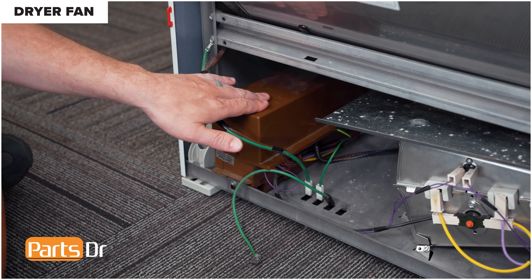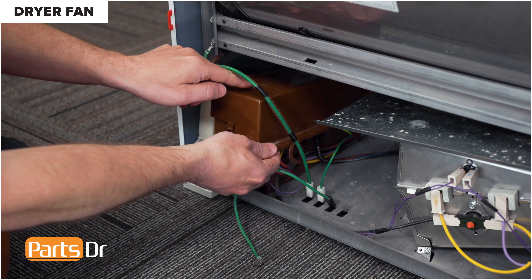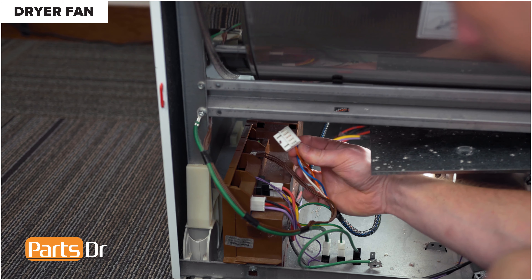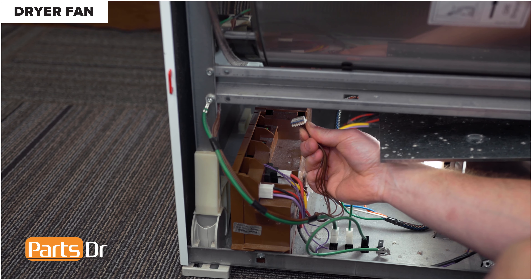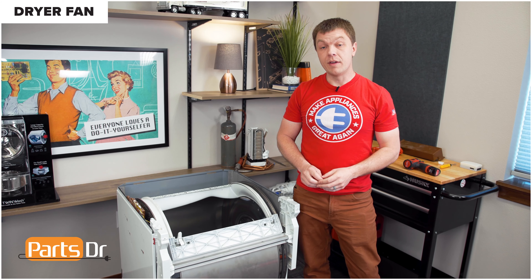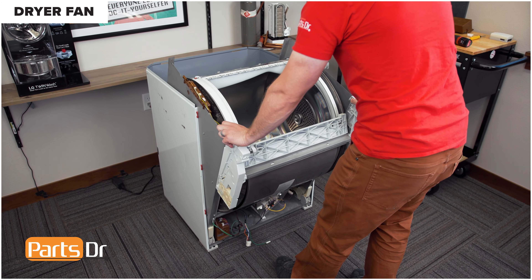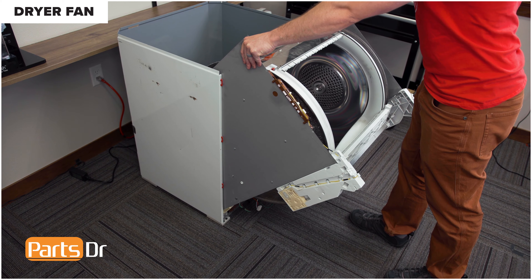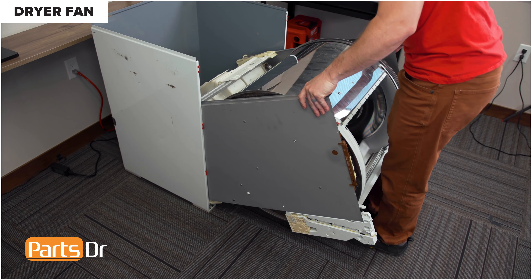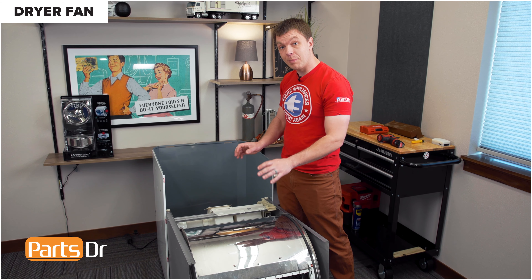The motor control module is located in the bottom left corner. Start by removing the top cover: depress the locking tab, lift up, and pull it forward to remove. Follow this wire and disconnect the electrical plug, then disconnect the brown one next to it, followed by the two ground wires at the bottom. With everything free, rotate the drum and chassis assembly outside of the cabinet, grabbing the sides while pulling towards you. Continue lowering it down, making sure it's not caught on anything inside the cabinet. With the assembly on the floor, lift up and pull it out of the cabinet.